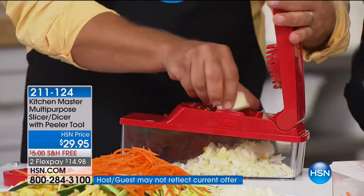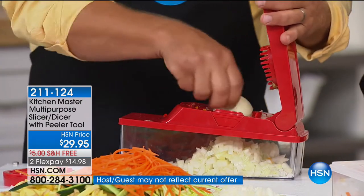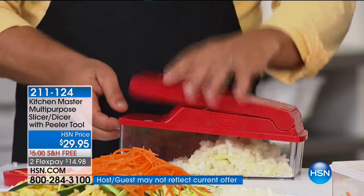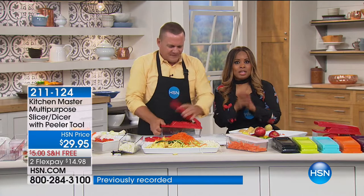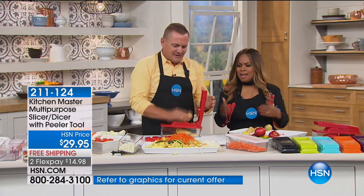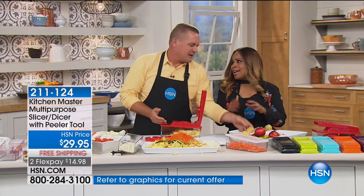You'll love having it for Thanksgiving, for making omelets in the morning, for all the delicious soups we're going to be making as soon as winter arrives. I love having you here, John. I wish we had more time — we'd make more french fries and carrot sticks.